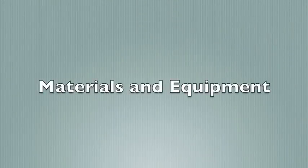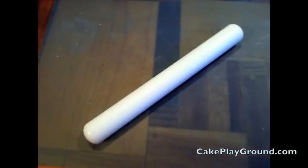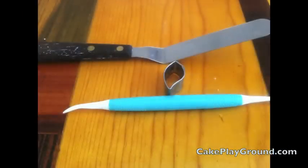You will need the following materials and equipment: a one-inch ball of white modeling chocolate, a small rolling pin, a gum paste tool, offset spatula, small leaf cutter, and some cornstarch.